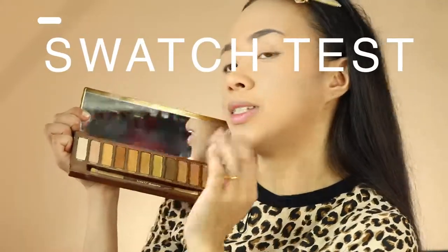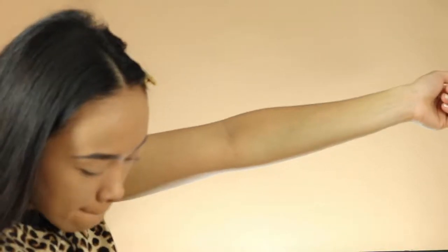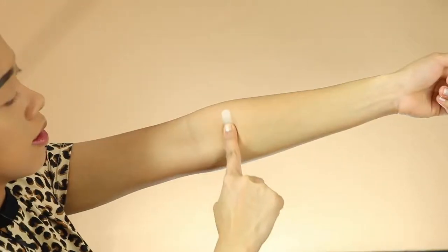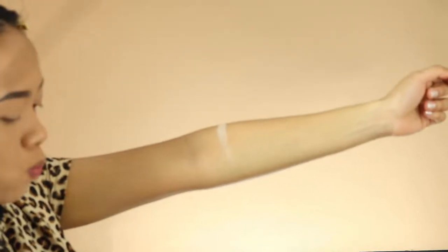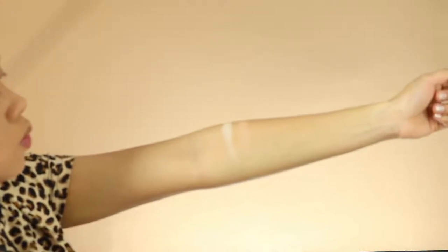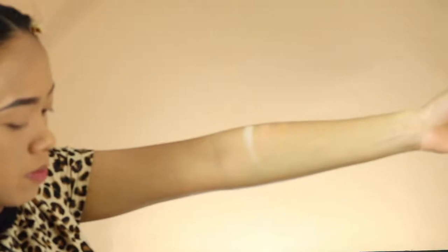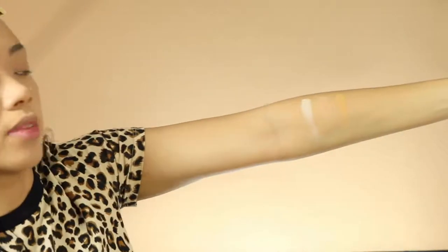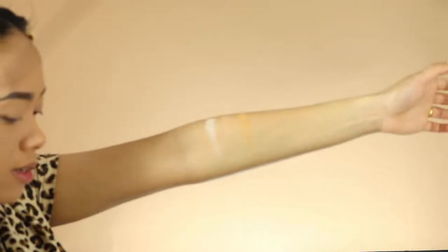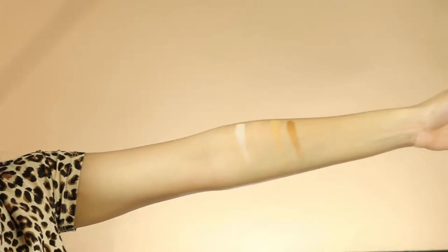Now I'm gonna swatch it to see how it goes on my skin. My skin is a medium with golden undertone. I'm gonna start with Flyby — this is really white. Next is Sweet — more of a beige, nude color. Next is Swarm, more of like a golden nude color. Then Amber, which is more on the copper side — wow, I love this color, it's gorgeous.